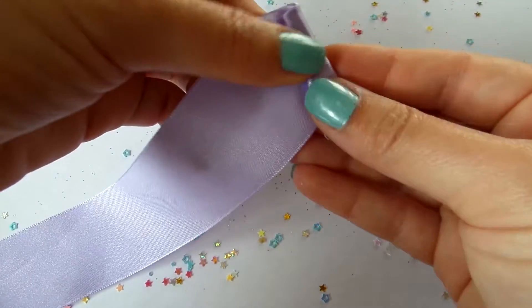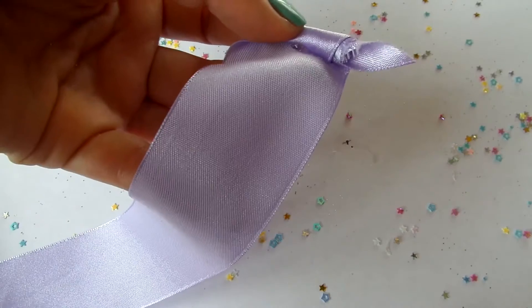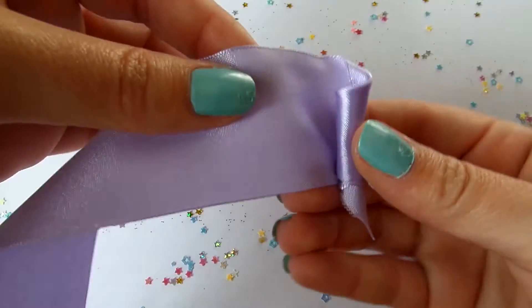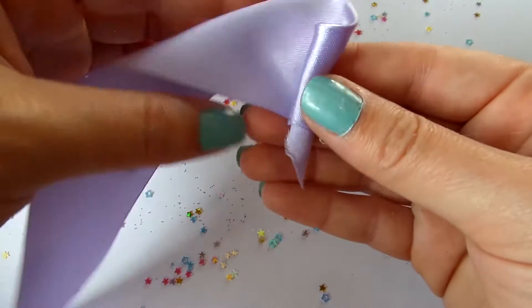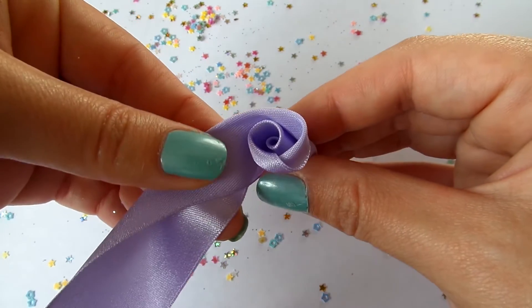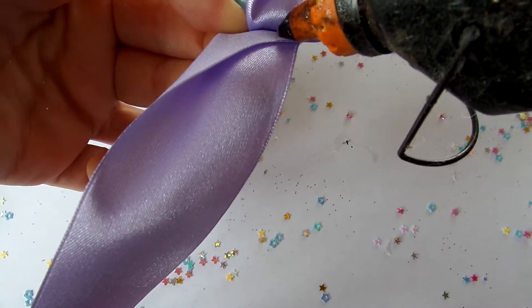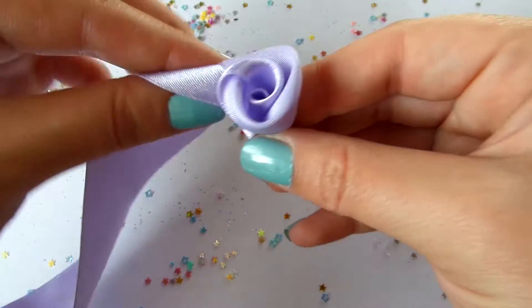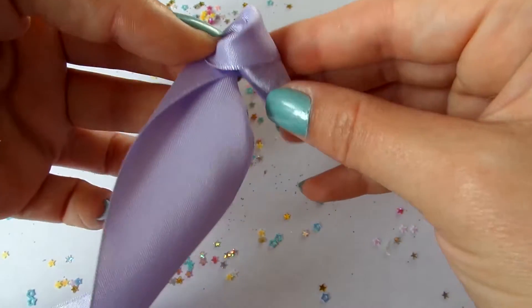Add a bit of glue to secure it in place, then fold the rest of the ribbon outwards and continue wrapping and add a bit of glue again. Just keep folding it outwards and wrapping it around.